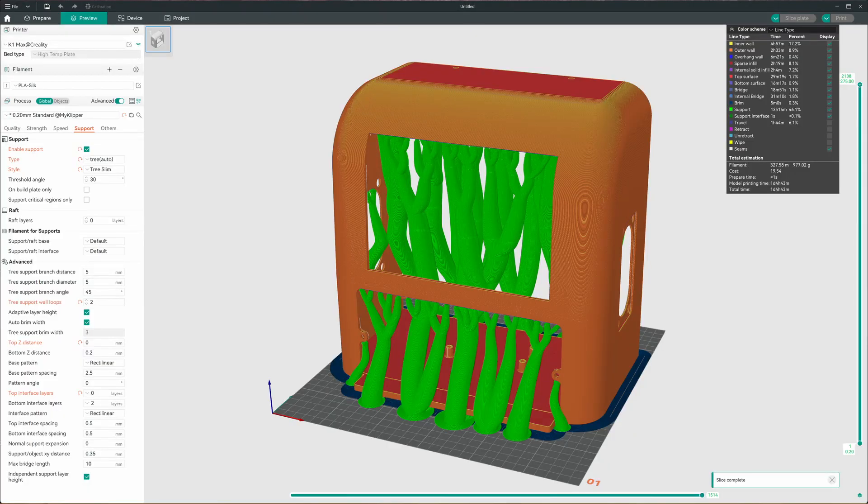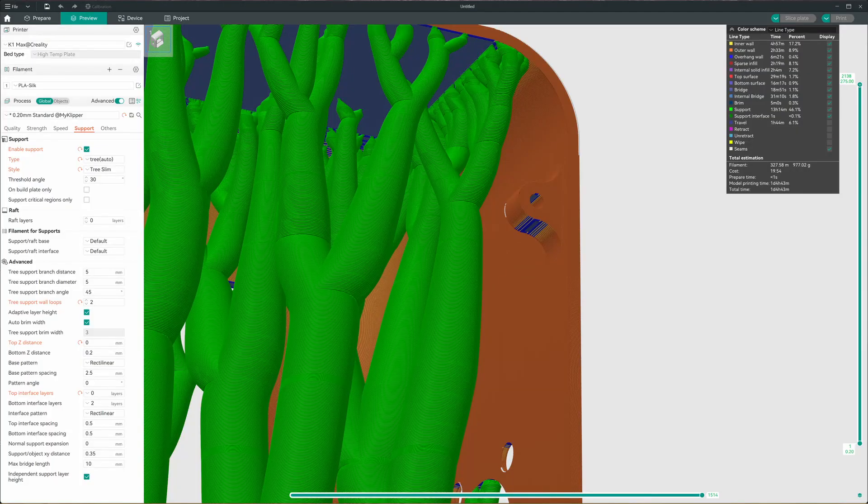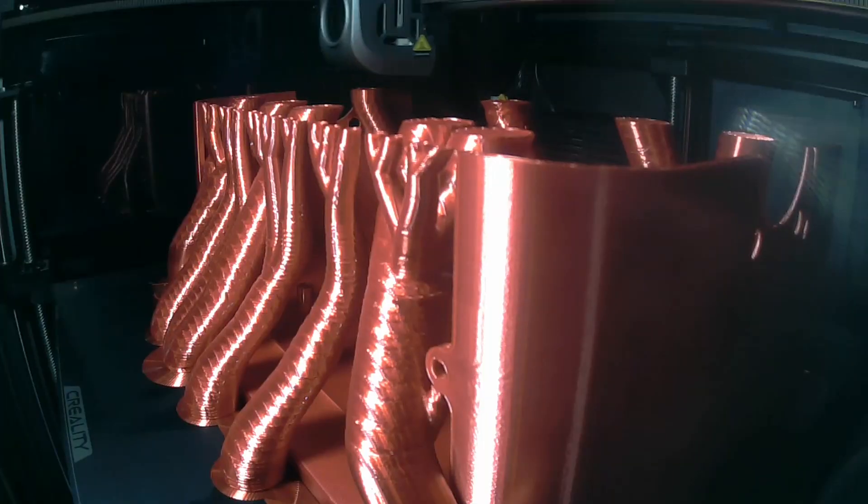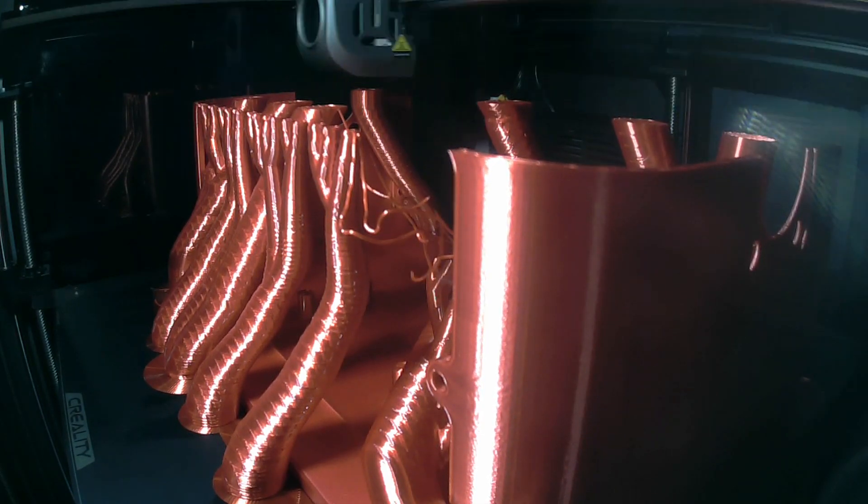I sliced up the model in the orientation I wanted it to print using Slim Tree Supports and Support Blockers in the obvious areas — like the tabs, holes, and ovals — since they're all self-supporting, and I sent it off to the printer. About six hours into the print, one of the supports broke free from the print bed. I'm not 100% sure, but I believe it was a combination of the support angle, printing with silk, the speed of the printer, and the vibration — and that all contributed to this failure.